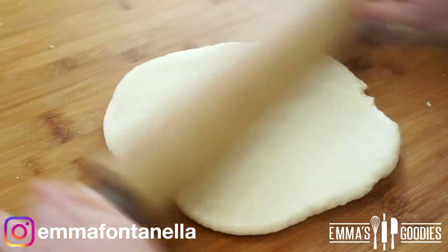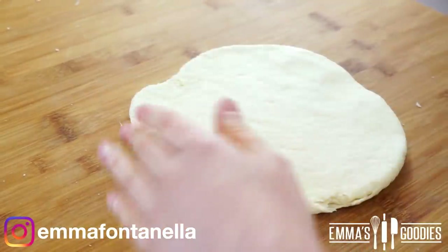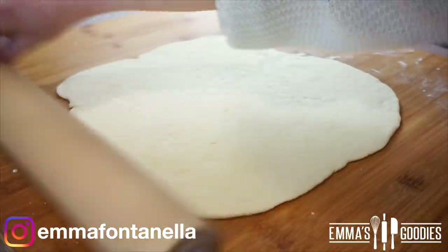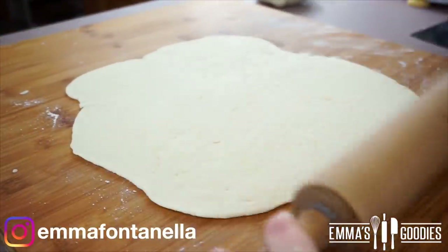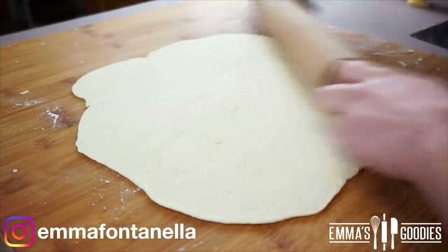Roll out the second piece. If you want an even faster shortcut you can buy pre-made pizza dough at the supermarket, however if you're going to the supermarket at that point you might as well just pick up pizza rolls. This is for people who want something quick and don't want to go to the store.